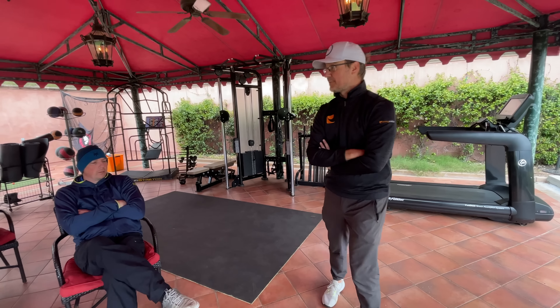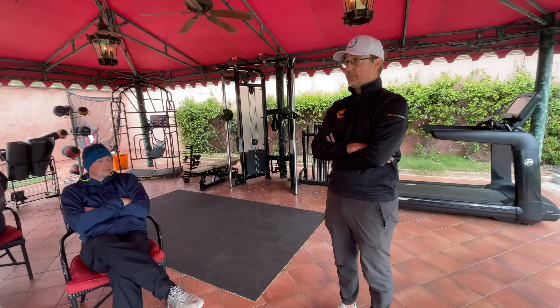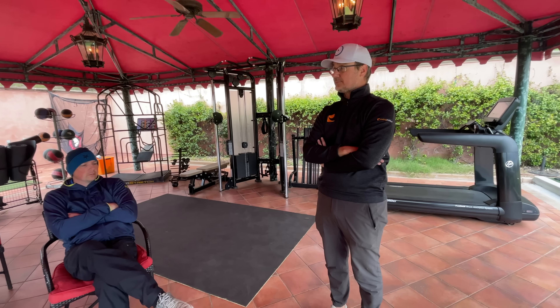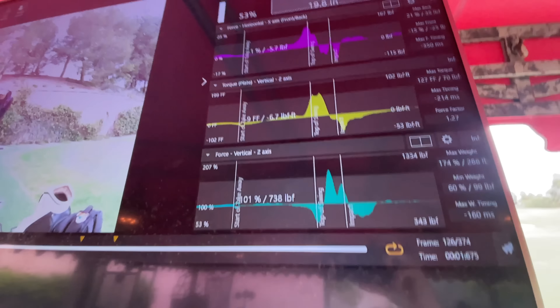That's what this force plate has really helped me understand — realizing what in people's swings not to mess with. Let's leave that alone, because sometimes you go see somebody and they might rob you of something you're already doing very well, which is something I don't want to do.